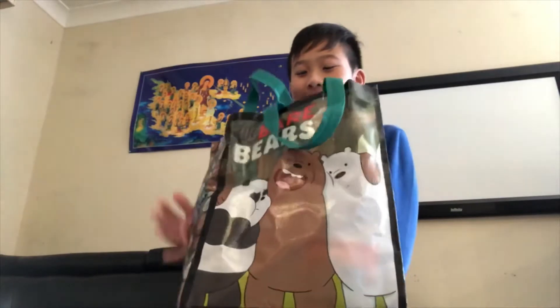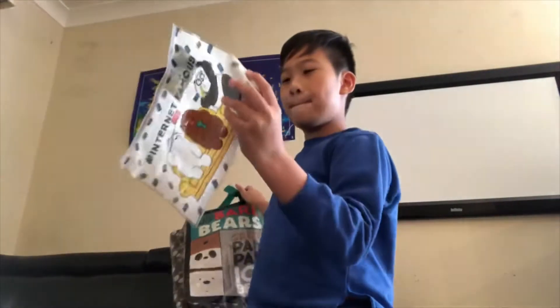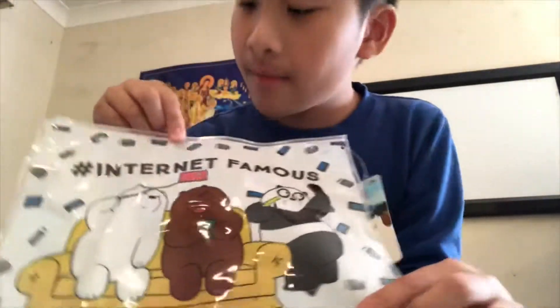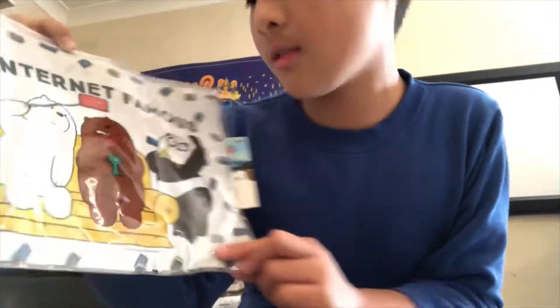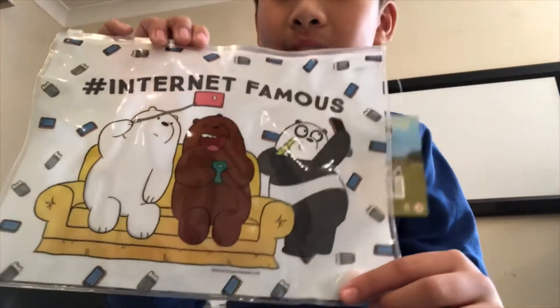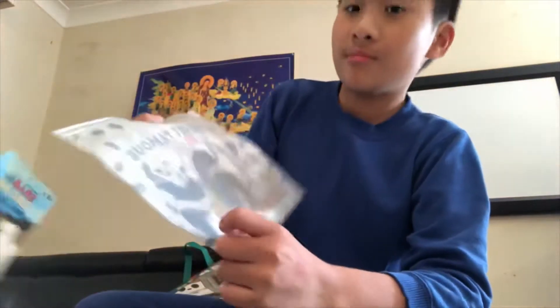We Bare Bears — let's start with that. A blue Bear Bear's pencil case. It is internet famous. Nothing at the back, just clean.